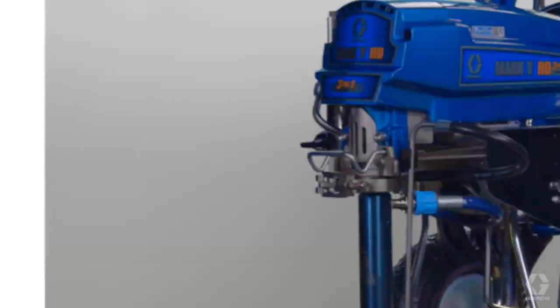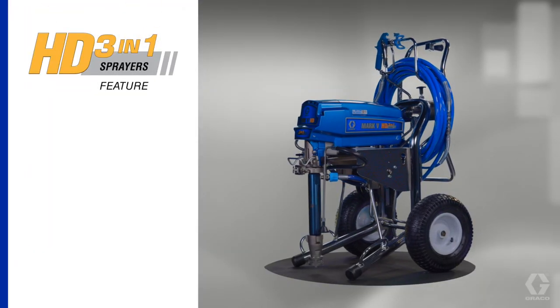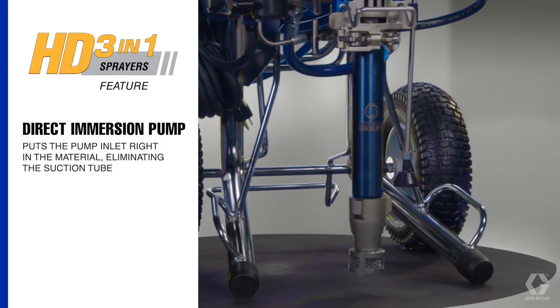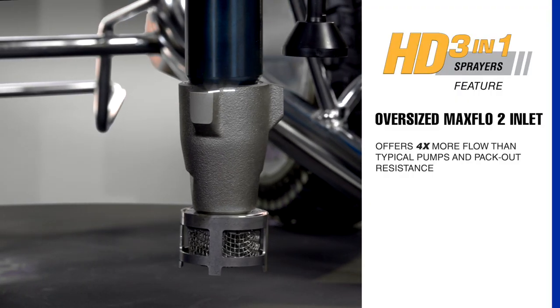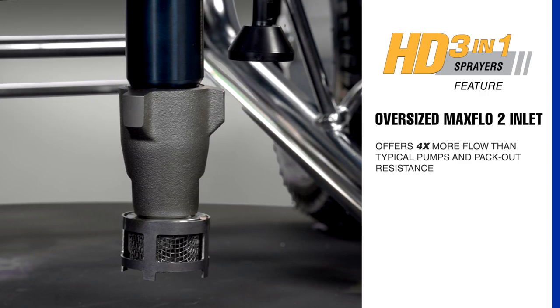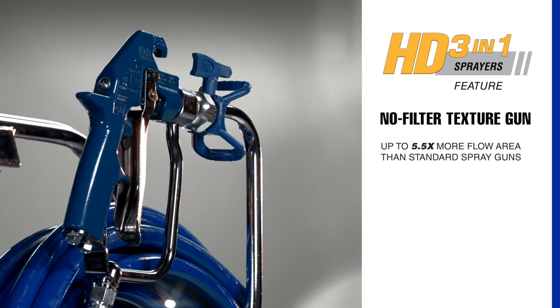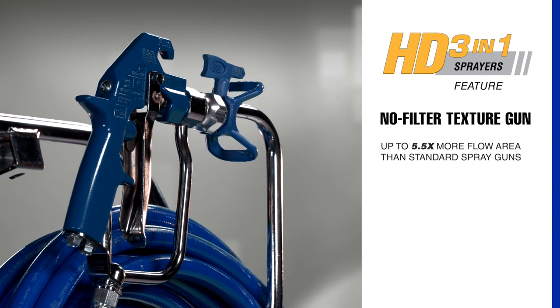All with one sprayer. All 3-in-1 sprayers feature a direct immersion pump for maximum material uptake, four times more flow with a max flow material inlet, oversized fluid hoses for maximum pressure and performance, and heavy-duty filterless guns that can spray it all.